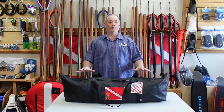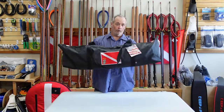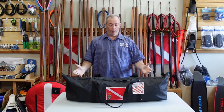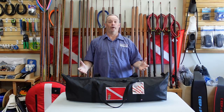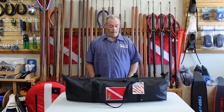All right boys and girls, Ed here from Killshot Spear Guns. Today I'm going to go over our new armor gear bag. It's a long fins bag which is pretty slick, and I went ahead and took the liberty of loading a couple things up in it that I might normally take on a dive trip — in fact it's probably pretty similar to how mine is loaded up.